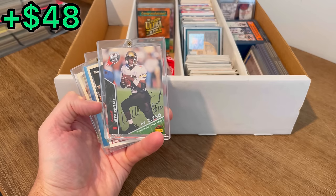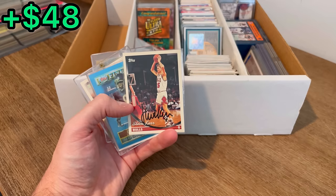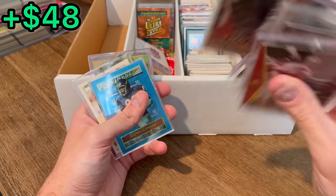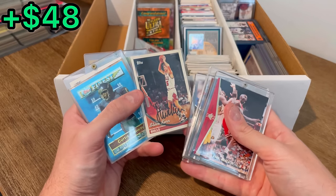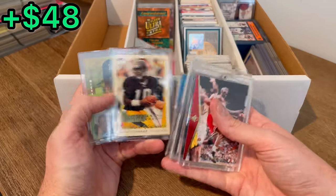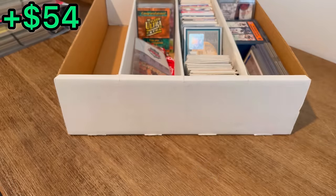Cordell Stewart autograph card numbered to 2,750. There we go. On-card auto of Steve Kerr. Doesn't look like there's a COA with that but it looks pretty legit. Curtis Conway. Cordell Stewart. I think that's a short-print card of Jordan — that's a cool card. I know I've pulled that in the past before.